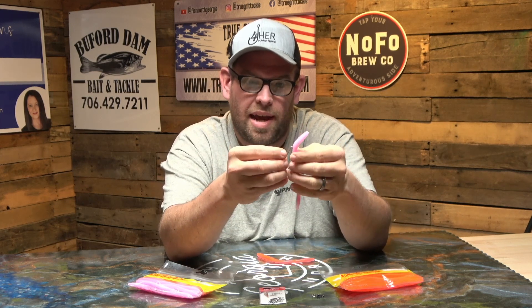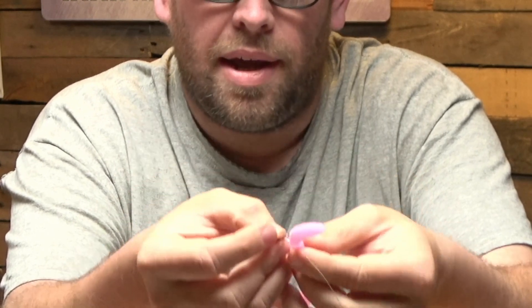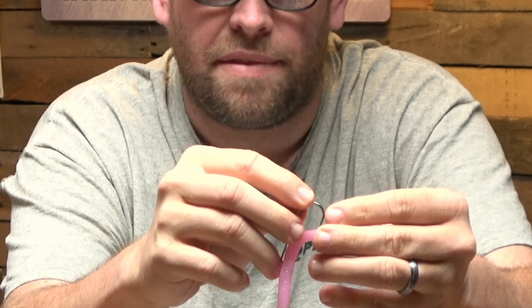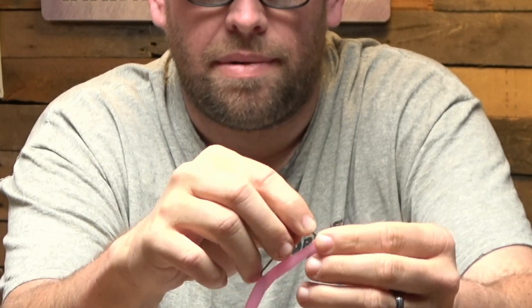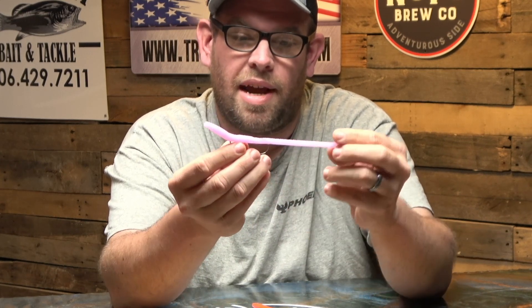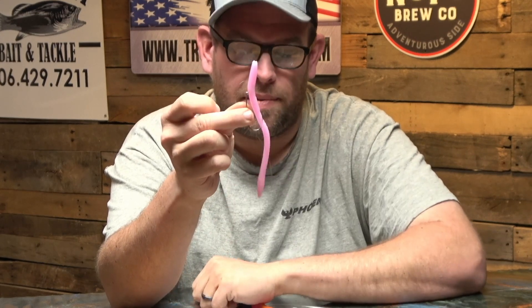Then you come in just like that after you've rigged it. I actually take the worm and come in just a little bit off to the side of the bottom and push it through. You can see how I came through a little bit to the side instead of the dead middle. And there you have it — that's how I rig a floating worm. Make sure you keep it weedless, and that's exactly what it looks like.